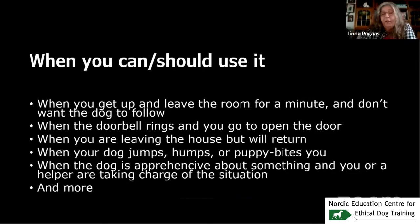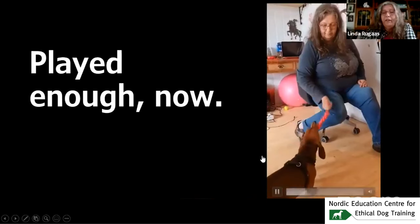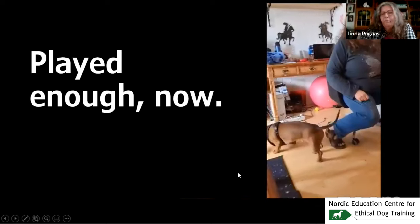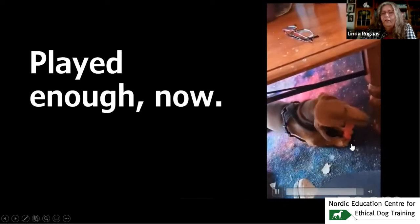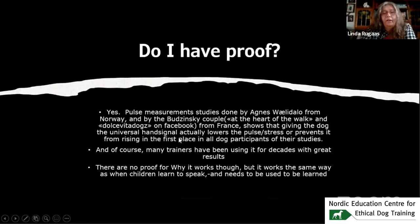For example, when leaving the house. After we've played enough — I don't play tug a lot — I show the hand signal and he just goes to play with his toy by himself. So very many people ask me: do I have proof this works? Yes, I do. Do I have proof it is positive for the dog? Yes.